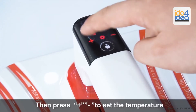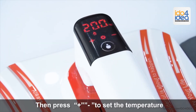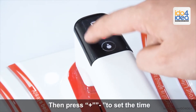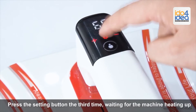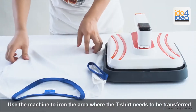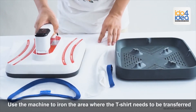Press the setting button the first time, then press plus and minus to set the temperature. Press the setting button again, then press plus and minus to set the time. Press the setting button the third time, waiting for the machine to heat up. Use the machine to iron the area where the t-shirt needs to be transferred.